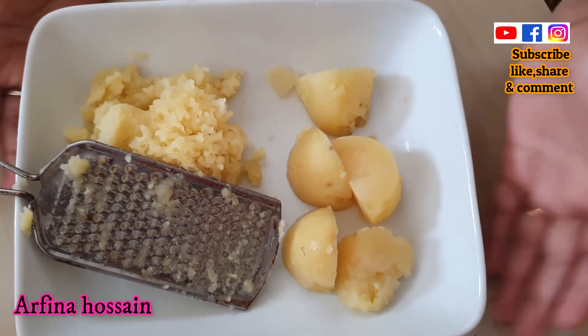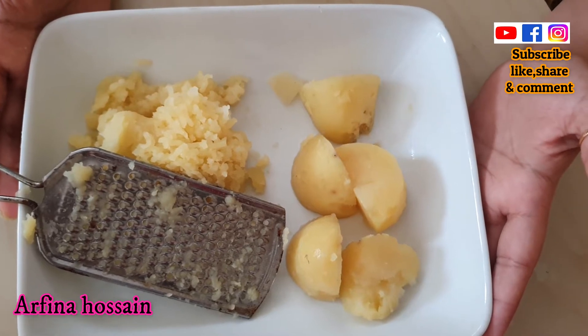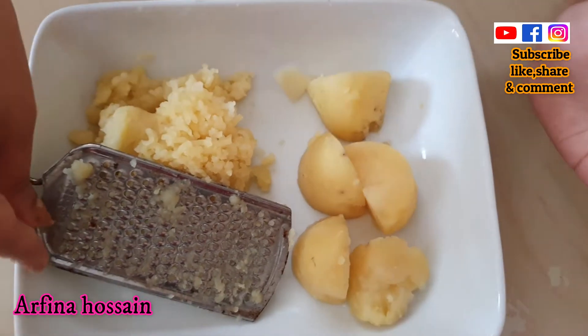Hello everyone! I am Arfina back with my new cooking video. I am very excited. Today I am going to make mashed potato. This is basically a very easy recipe.